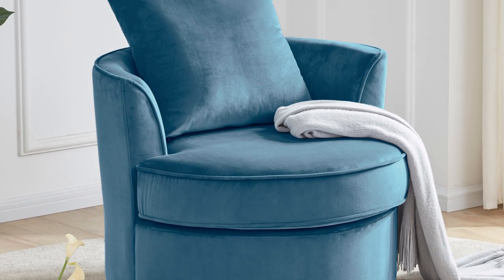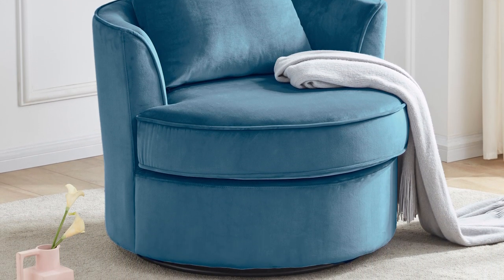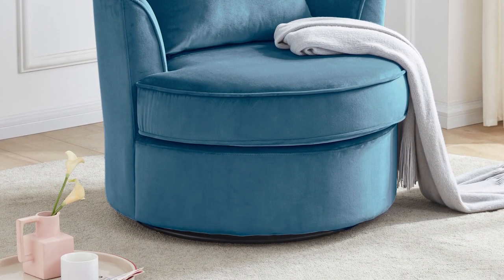No assembly required: don't worry about assembly, as this chair arrives ready to use with no assembly required.